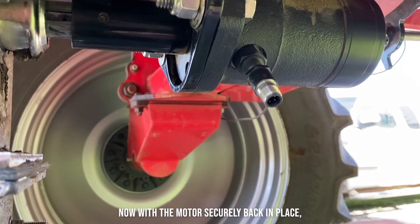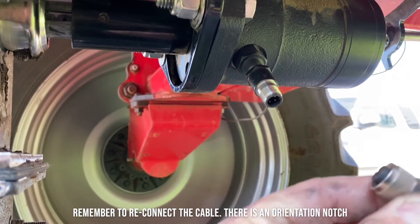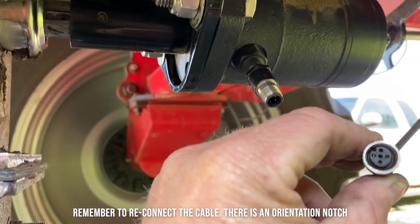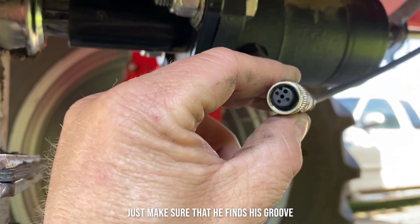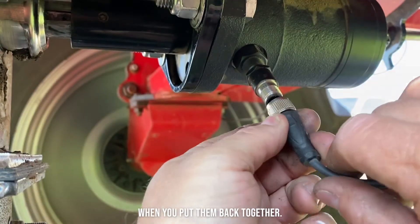Now with the motor securely back in place, remember to reconnect the cable. There is an orientation notch — you can see there. Just make sure that it finds its groove when you put them back together.